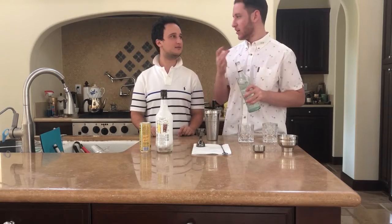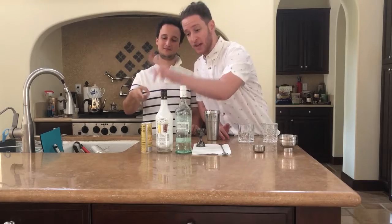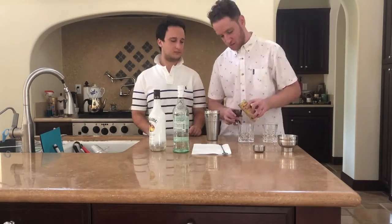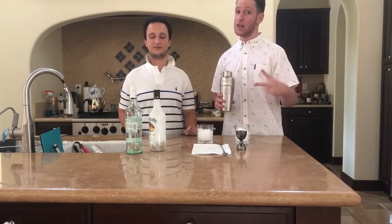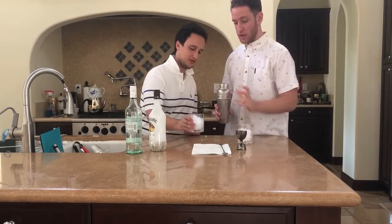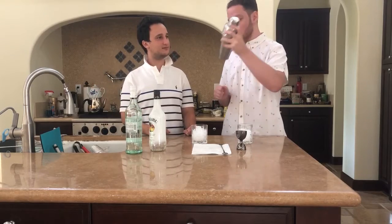So we're putting in two ounces of Bacardi, two ounces of Malibu, and eight ounces of pineapple juice. We filled these cups with crushed ice. Now we gotta shake this bad boy up — I'm gonna give the honor to my friend Brad.